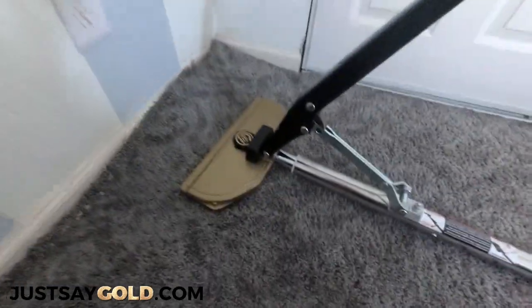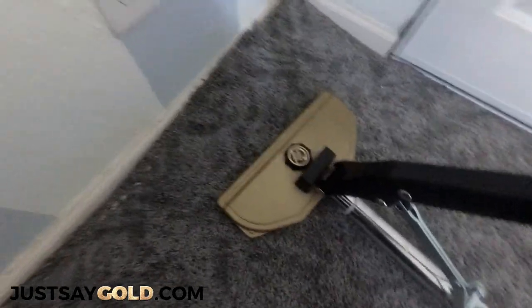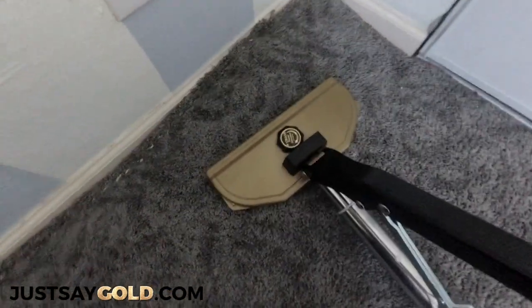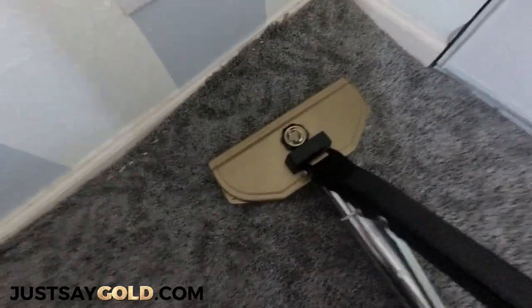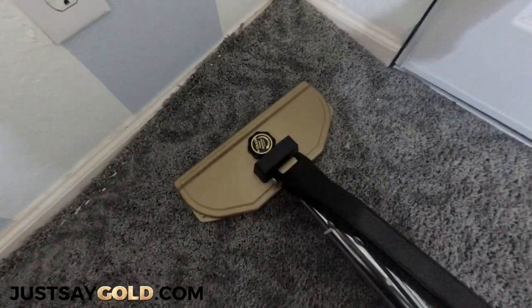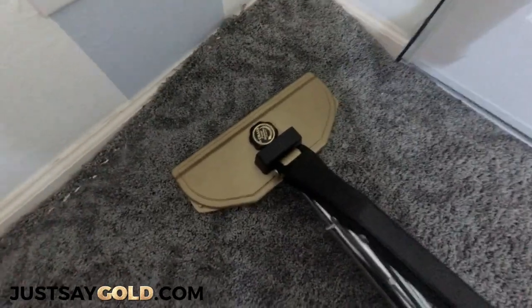That's pretty much all there is for using a power stretcher — you just have to get a feel for using the handle. So to recap, just start with the handle in the middle and work the carpet back and forth to get a feel of how much you need to stretch, and then just lock it down.